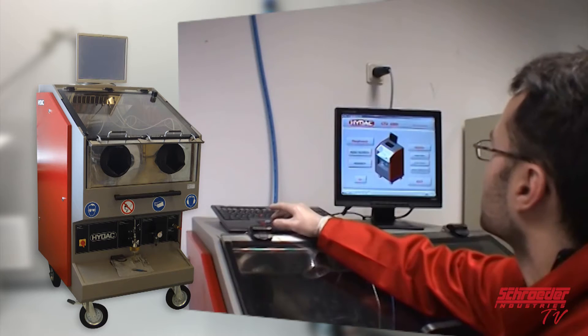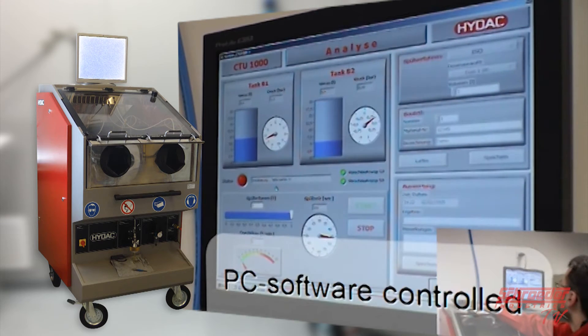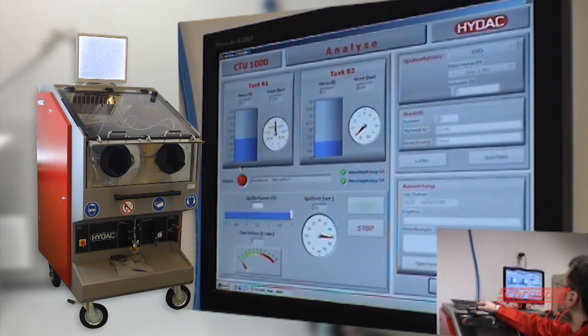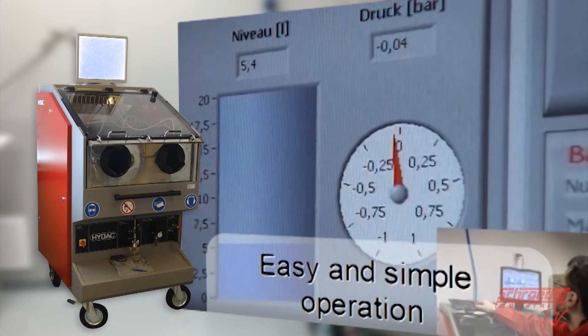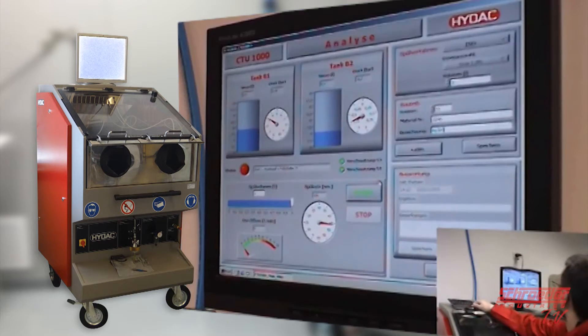For easy use, the CTU offers a manual mode where the operator is able to manually control the pressure, time, and length of the rinsing process. This process can also be programmed in an automatic mode. As an added feature, the CTU allows the user to add pictures and instructions on how to rinse a particular part, ensuring that different operators handle parts the same way so results are consistent and repeatable. Similar parts can be set up by copying an existing file and updating it as necessary. Make sure to save as and not overwrite valuable data.